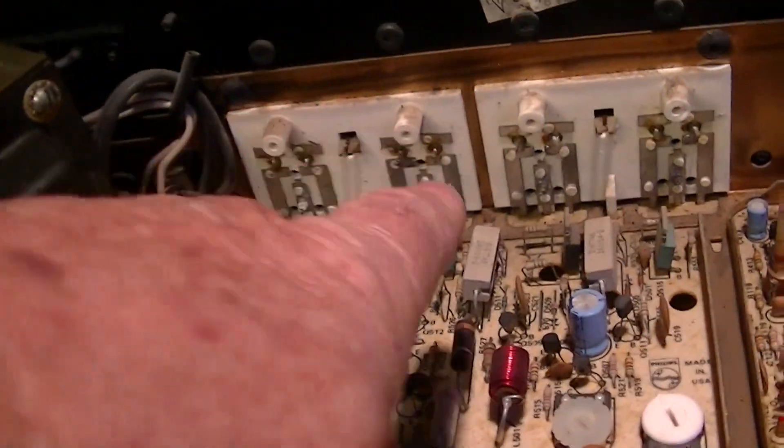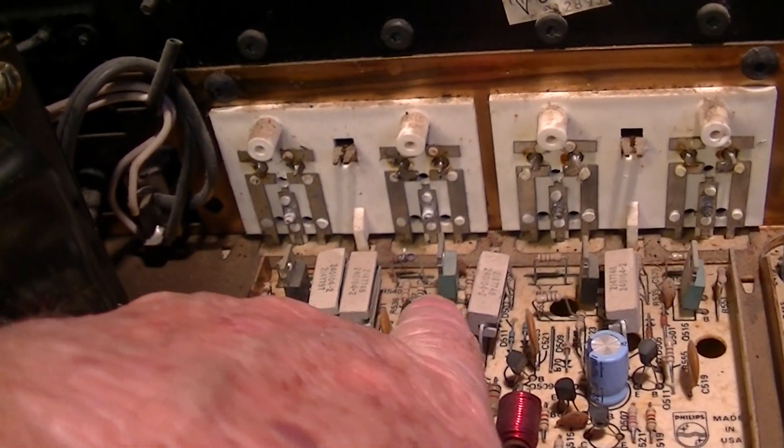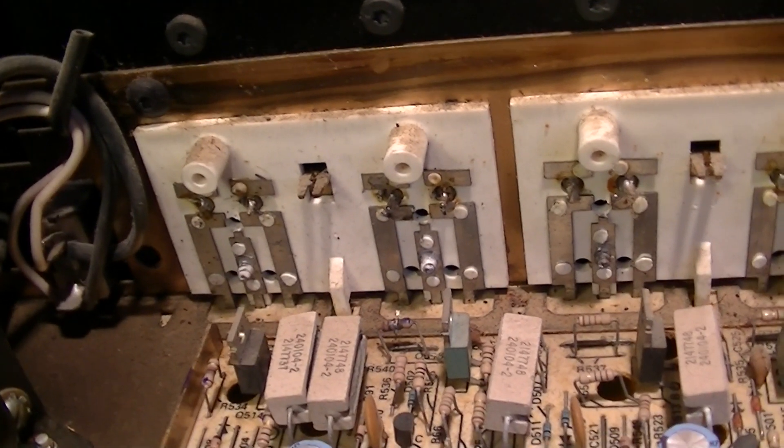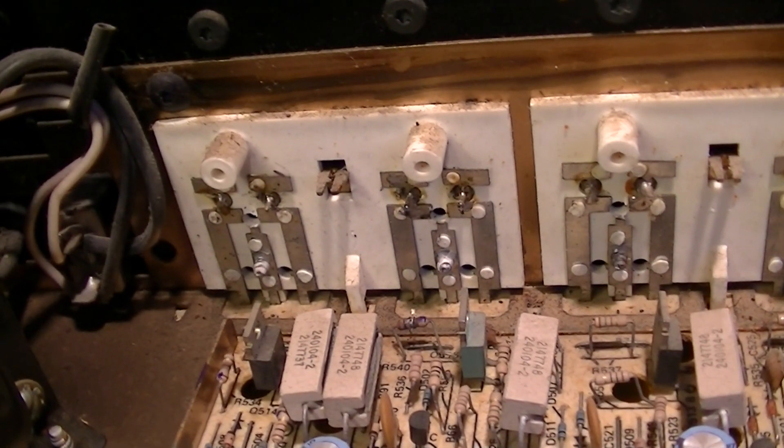Looks like complementary symmetry drivers here, with push-pull transistors on the output.